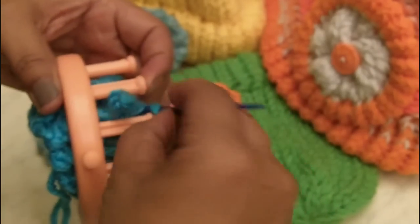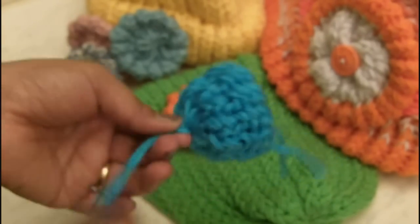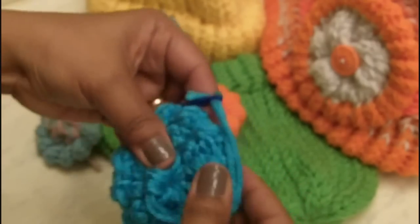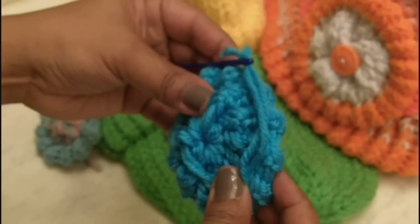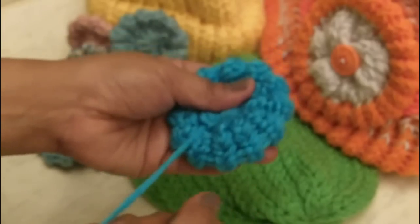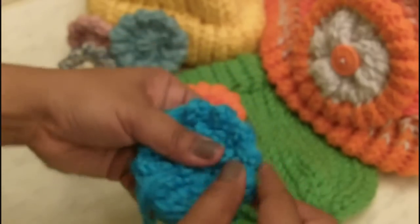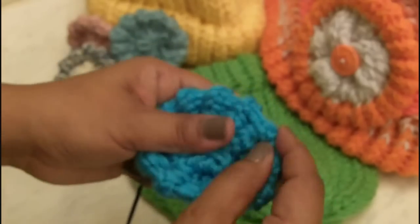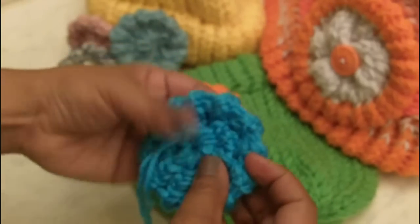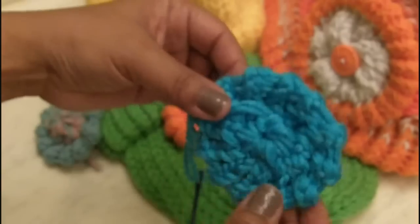Once you've pulled it completely off, just pull like you would a hat. Then this is where it gets a little funny — you have to start pulling it, and you need a flat surface. As you can see, it starts to create that flower. Just keep pulling and smashing, and go around in a circle around that brim and bring it over. Just squash it — it works better on a flat surface. And there's your flower.